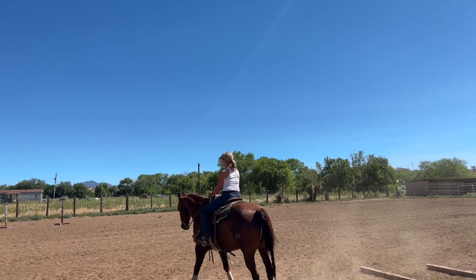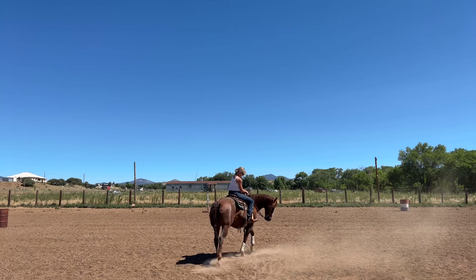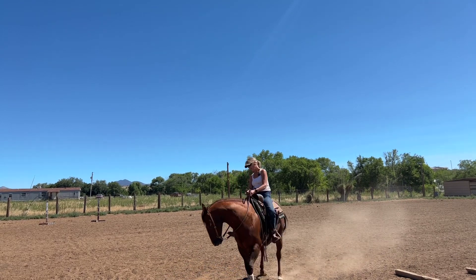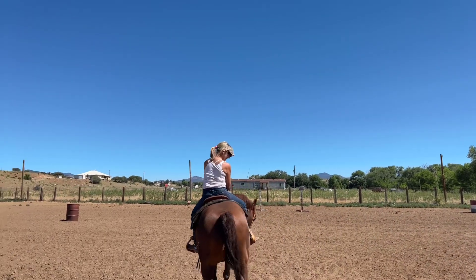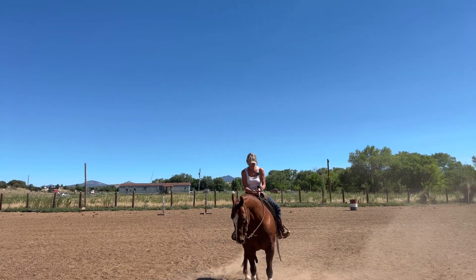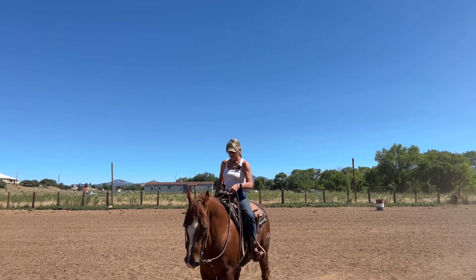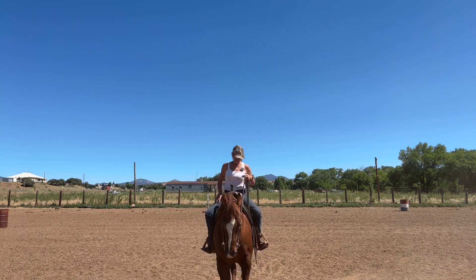This was done on me by my trainer — put a rubber band so I can't flop my hands around. I can't move. My hands stay quiet. Teach yourself to stay right here in the box in front of the horn. Pretty soon, anything back here is going to feel off. It's going to feel weird.